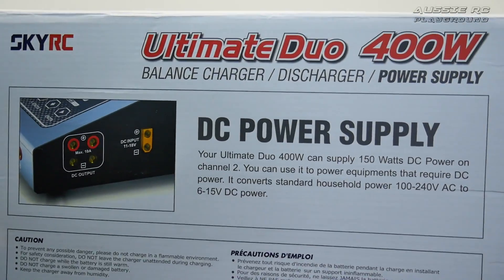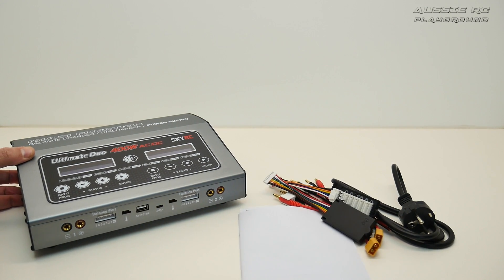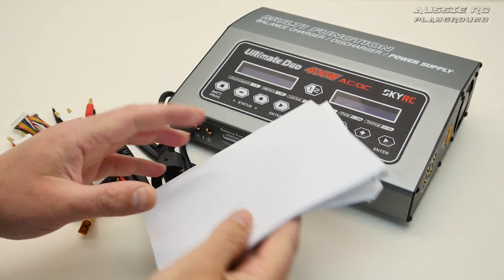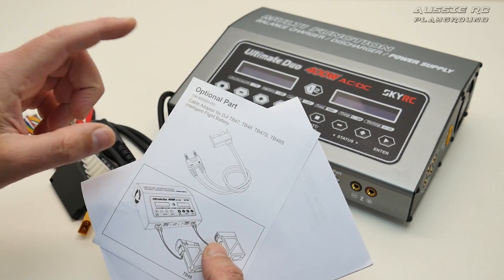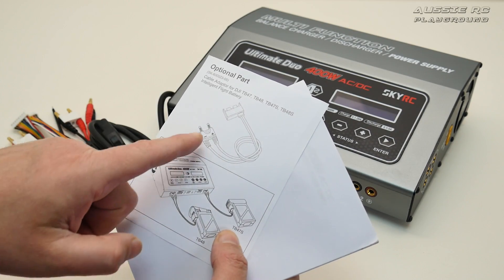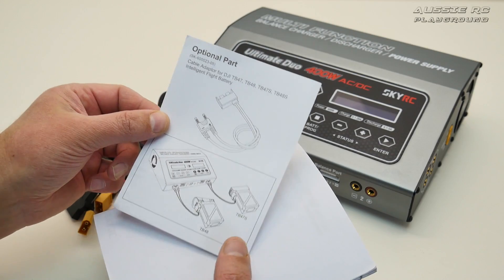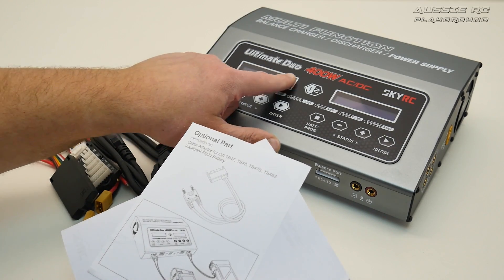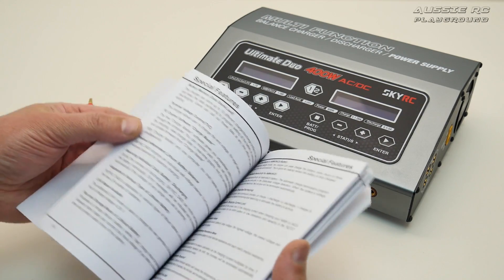I'll talk about that disappointment in a second. Let's get rid of the box and look at the contents. Inside the instruction manual I found an optional part you can get to charge DJI batteries, which is a very cool option — so you don't necessarily need separate DJI chargers. You can get these ports and charge those batteries directly. There's actually a DJI battery setting in the charger menu, which I came across while setting up to charge a couple of my LiPos.